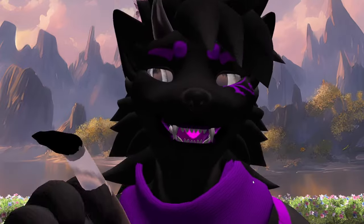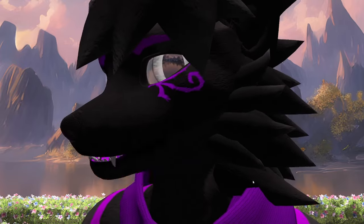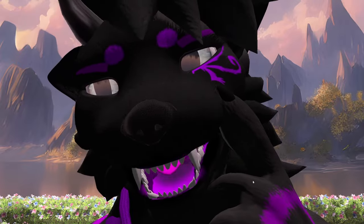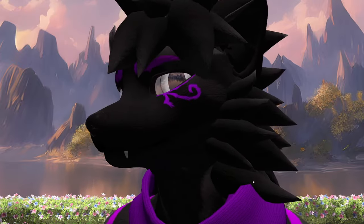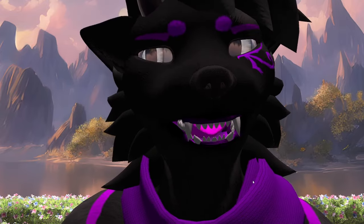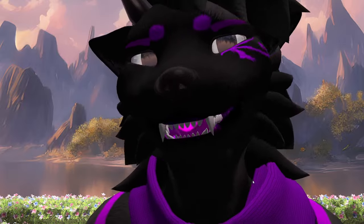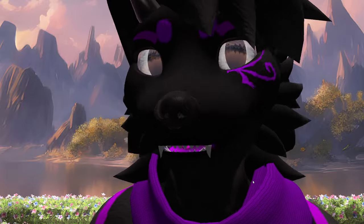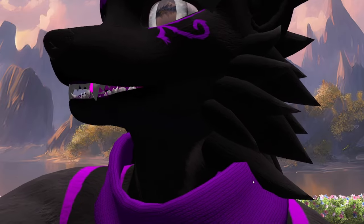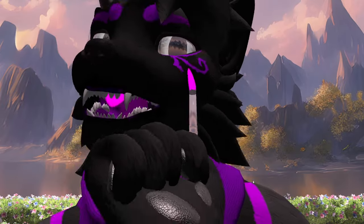In that case, I'm gonna get the difficult part out of the way. You see this Anka eye design thingy going on on my left eye? I'm gonna try to recreate that, and I'm gonna start with that so it dries out fast. So, one moment — it's kind of like purple, slightly pinkish.